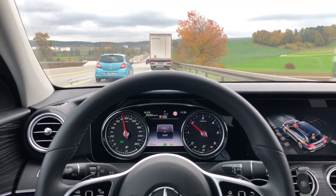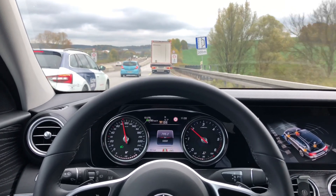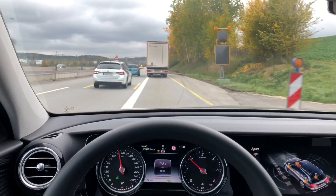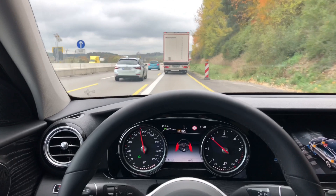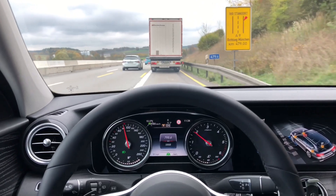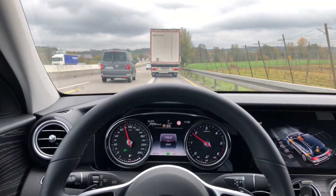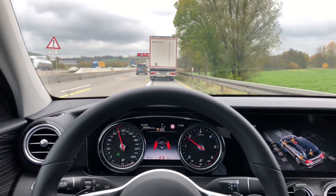This is a quick video on the drive pilot. Right now we're in a construction site or speed-limited situation at 80 kilometers per hour. We have several lines on the street — normal white lines and yellow lines from the construction. All I do is touch the touch pad and the car drives itself. So far it's working very nicely, but we have seen situations where it does not work that well.